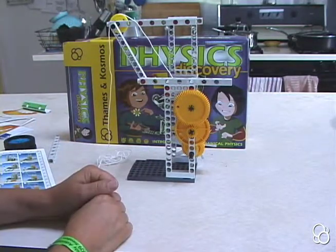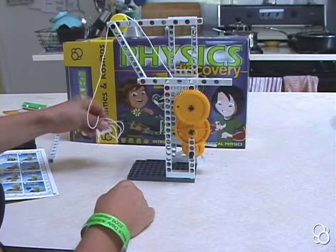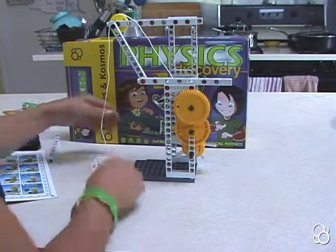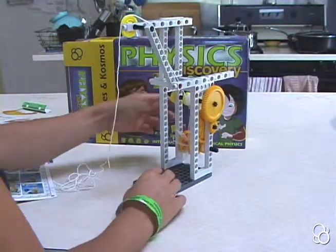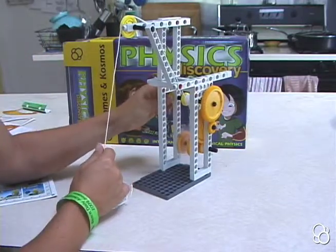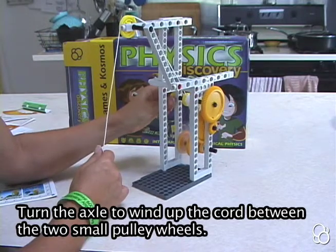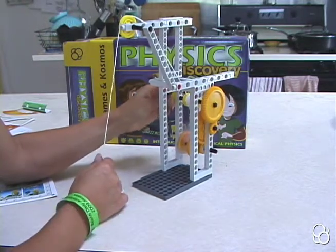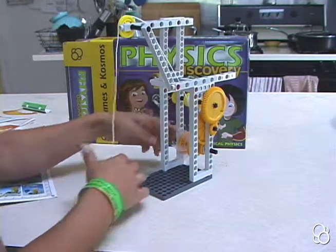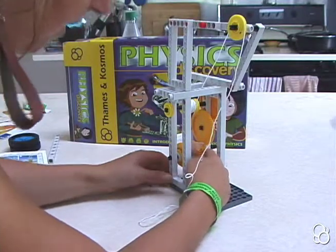Now we're going to move on to image L. In image L, you're going to attach this string to the wheels. You might have to get more string onto this loop in order to make it hang. Now you can make sure that all the gears are meshing correctly — you want this large gear to mesh with this small gear.